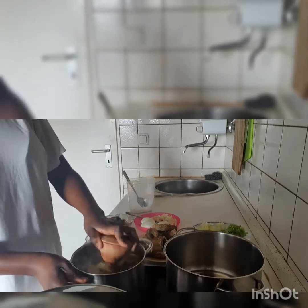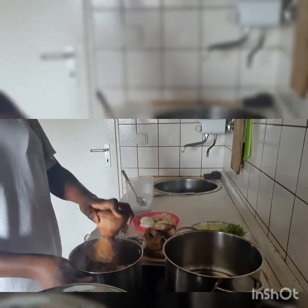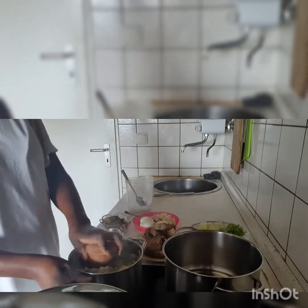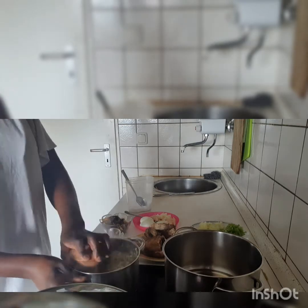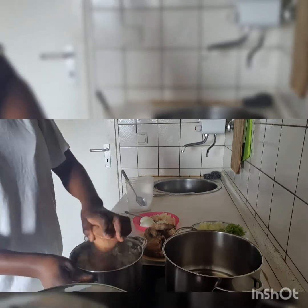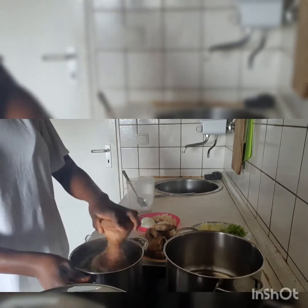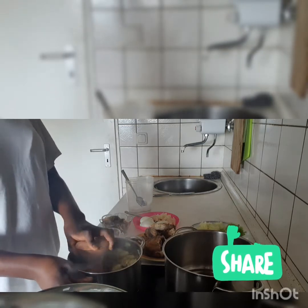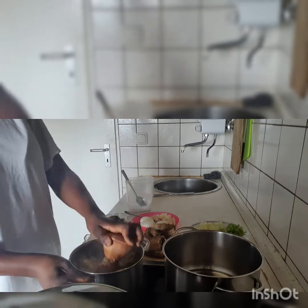Good afternoon to everybody, good afternoon to you all. Welcome back to Glory Isaac TV. Today's video we are going to be preparing gaji egg and yam. So as you can see here, I'm just pounding my yam now.